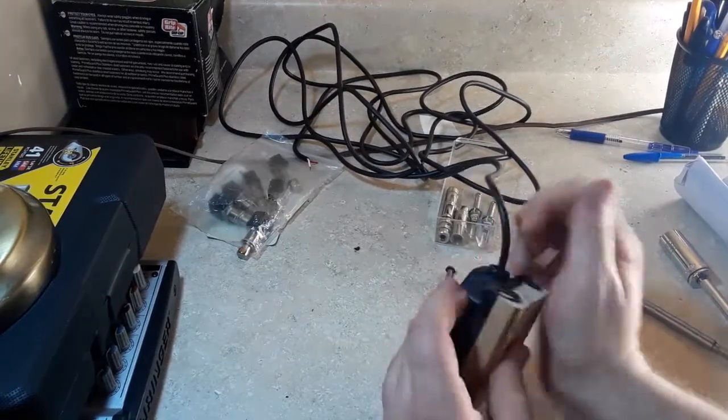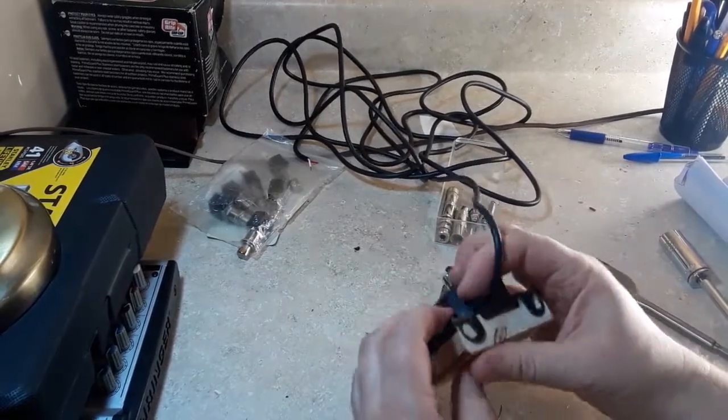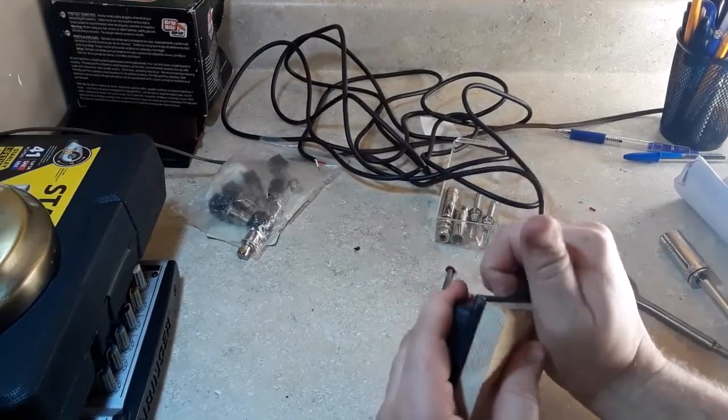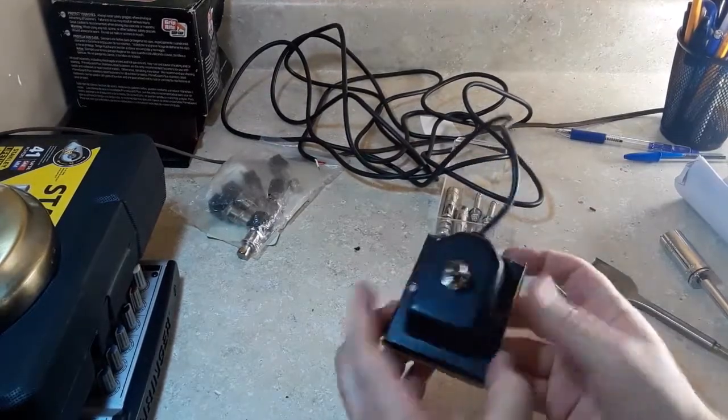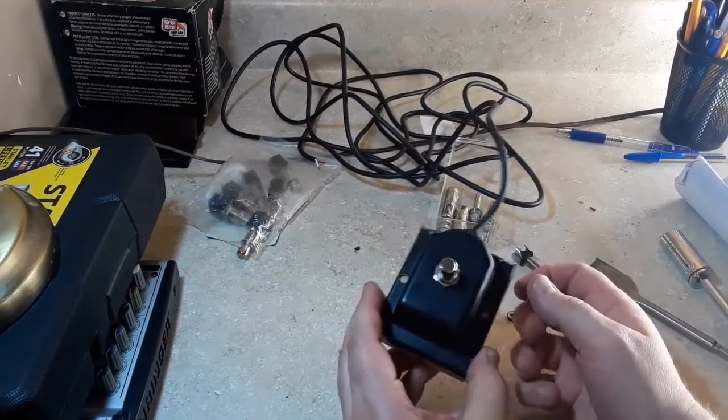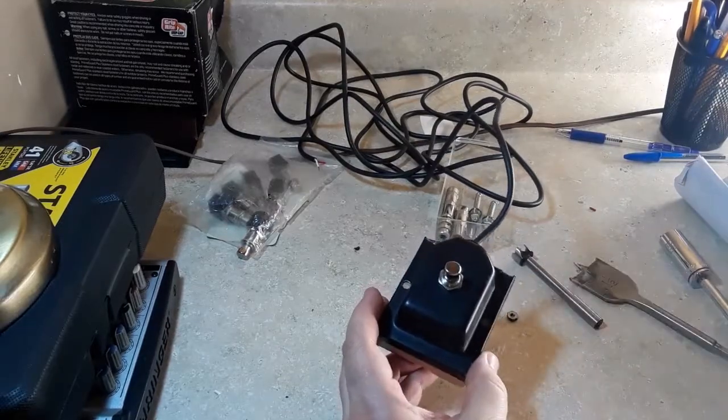It pops right in there — it's a pretty good fit. It doesn't look the best, but it's functional. Let's go take care of the other end then.